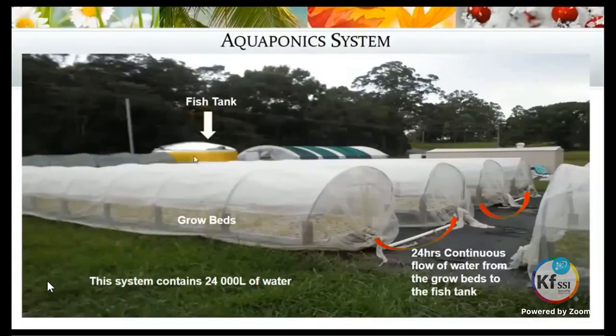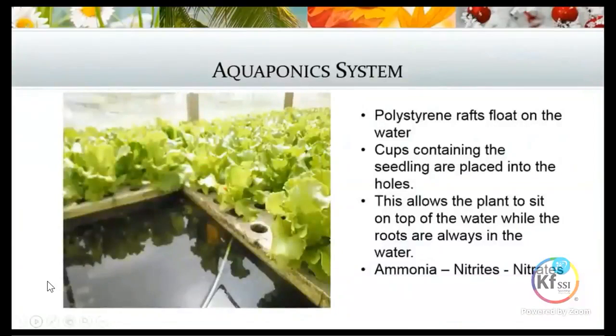The fish waste — ammonia converted into nitrites and nitrates — is what the plants use as their nitrogen source. It's a balanced system where the fish are feeding the plants and the plants are essentially cleaning the water for the fish. We have no filters on the system at all.